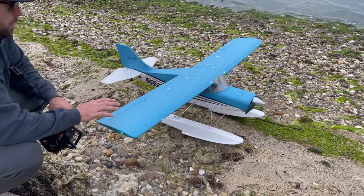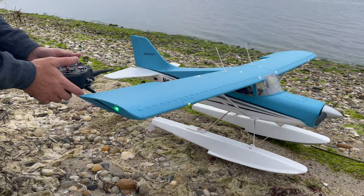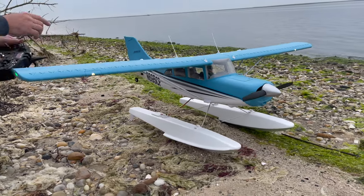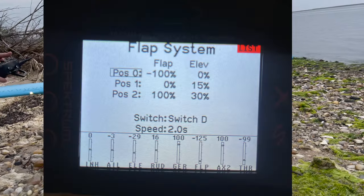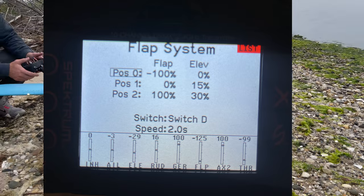Now this is a licensed replica, so if you notice, we have the lights on the plane. It also has full functioning flaps. I set them up the way I like flying, with a little mix to the elevator. I'll put a picture on the computer of exactly how I have that set up.